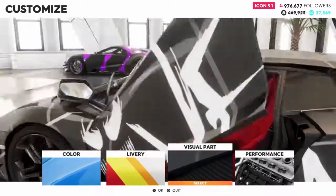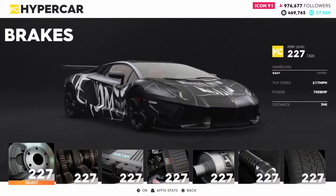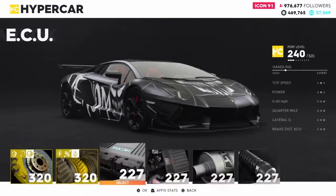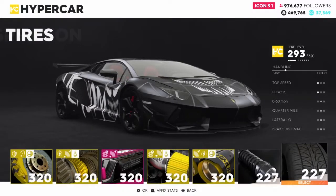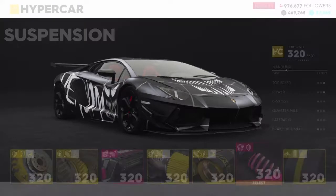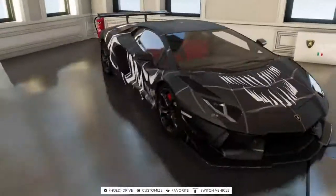Alright, I think we're done with the car. Let me add some performance upgrades to it - max it out, max it out. Alright, let's get to the test drive and I'll meet you guys on the road.